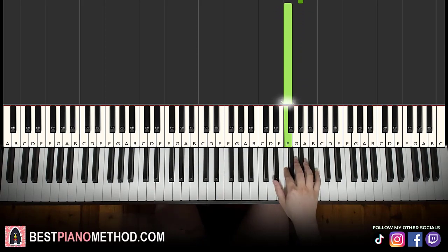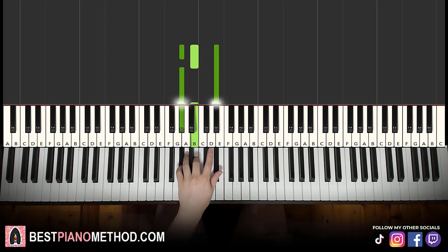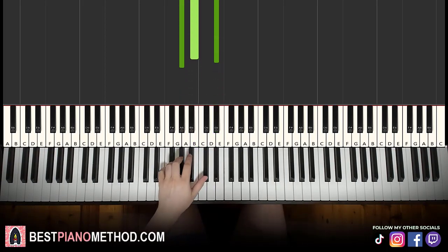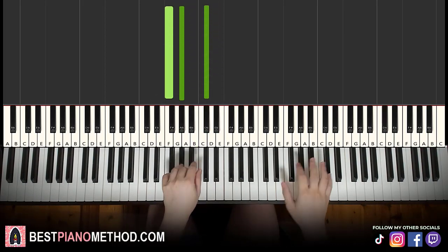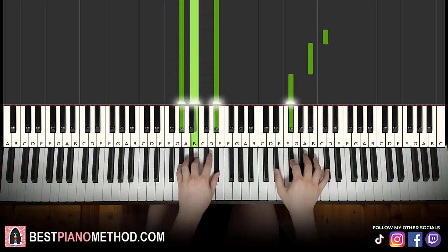That's the right hand. For the left hand, there are two chords. The first is A flat minor, which is A flat, B, E flat. The second chord is first inversion of D flat major, which is F, A flat, D flat. So A flat minor starts off, the right continues, then E flat and the chord together.